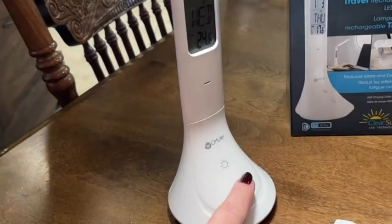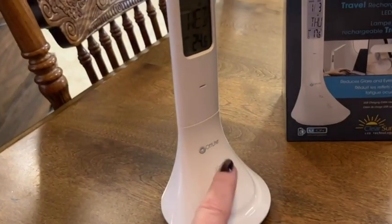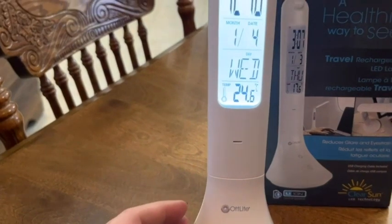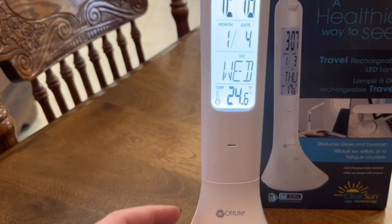With the touch of a button you can adjust the brightness of the ClearSun LED technology that is only available with Outlight. It really helps with reducing eye strain and gives the proper amount of color rendering that you need. If you want to turn the light on and off for the clock, all you got to do is press the little sun button. The height is totally adjustable depending on how much shade you want when you have the LED light on, and it's also great to fold right down for easier portability.